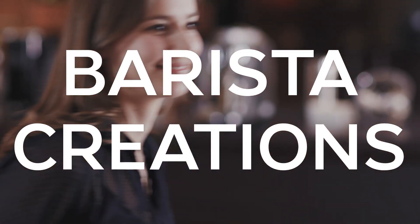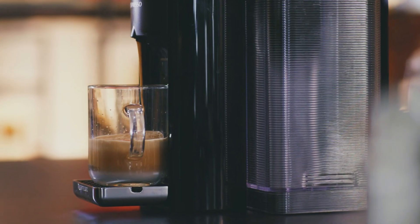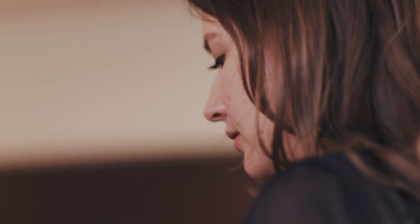Barista Creations at Nespresso were created specifically to be enjoyed with milk. There are three different coffees for Original: Chiaro, Scuro, and Corto, and two options for the Virtuo: Bianco Leggera and Bianco Forte, and they're inspired by different baristas around the world.